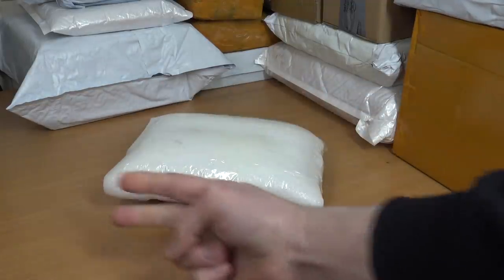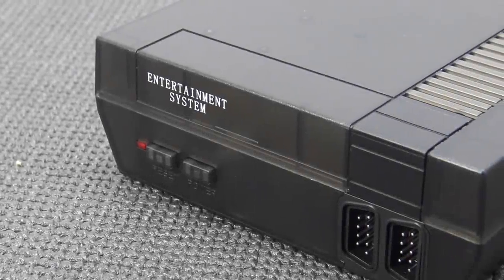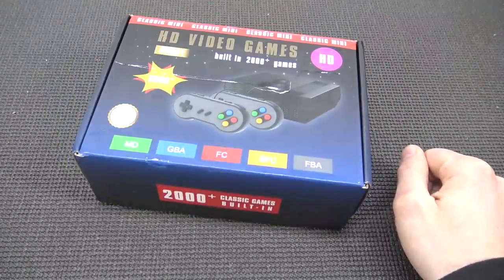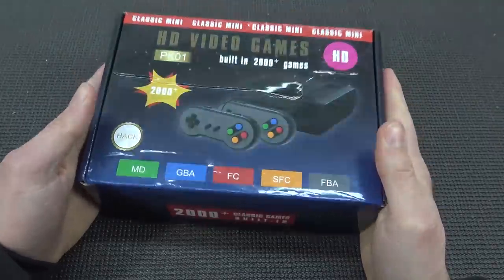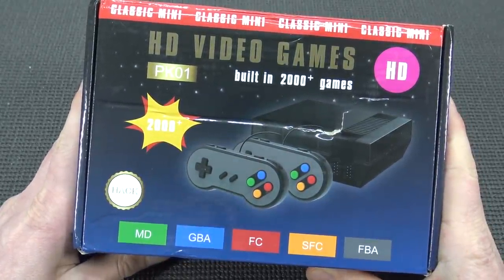They're getting really creative with these packages from China. It is 2021 and they're still making NES clone systems. It's freaking unbelievable. I have reviewed here on the channel almost every single NES or Super NES clone mini I could find. But this time, now in 2021, we're going to have more like the all-in-one systems.